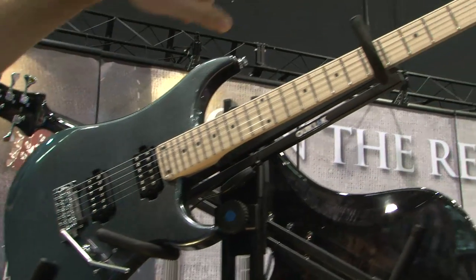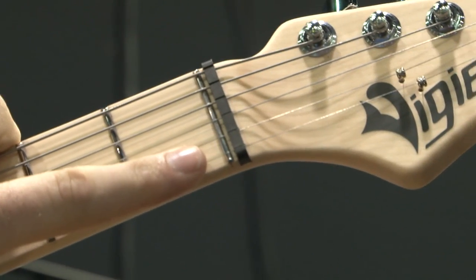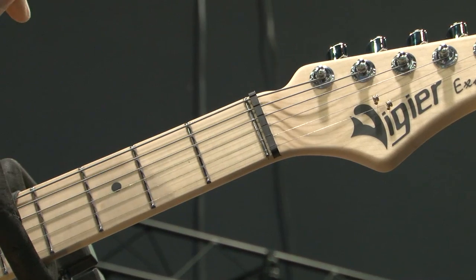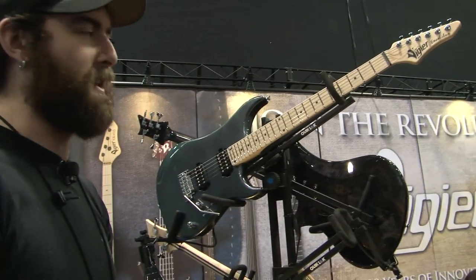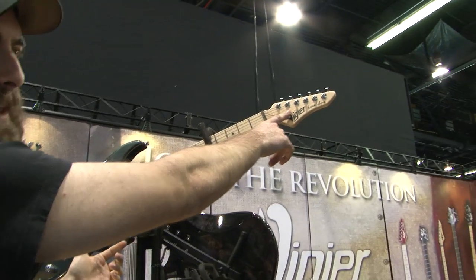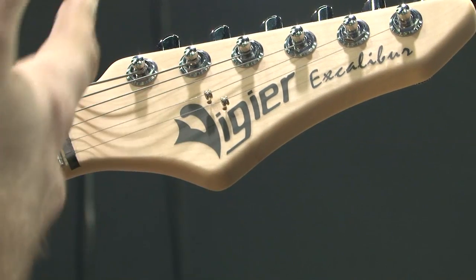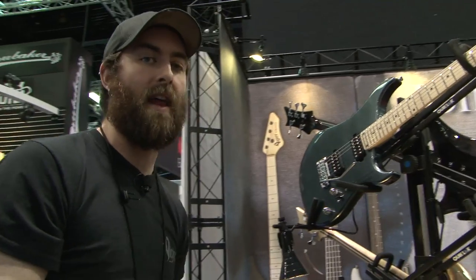We use stainless steel frets on all of our instruments, as well as a zero fret and a Teflon nut. The zero fret ensures perfect string height across the board, and it makes your open strings sound like your fretted strings — it's a consistency thing. The Teflon nut is resistance-free for use with the trem. It doesn't bind at the nut, and we have our patented flex retainer system, so when you're really banging on the trem it moves with the strings. What you end up with is an incredibly stable non-locking tremolo, which is a lot easier to maintain than a Floyd.